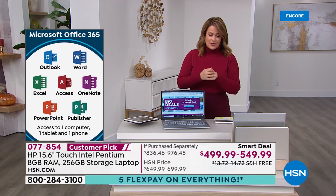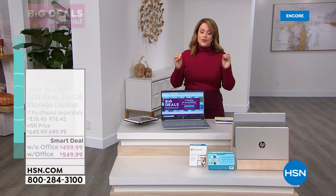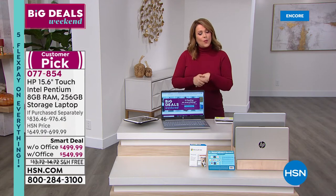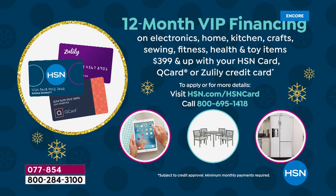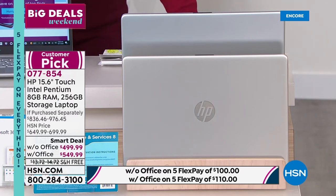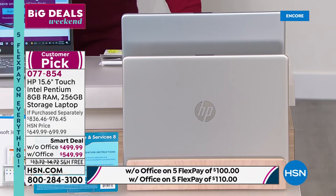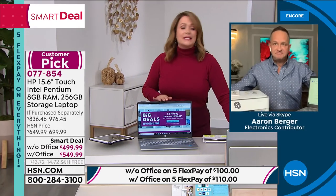With the HSN credit card you get 12 months of VIP financing — 12 monthly interest-free payments. Without Microsoft Office that's $41.66 a month; with Office it's just $45.83 a month — only $5 more a month. Choose your color: silver or the beautiful champagne gold. Item number 077854. What a way to complete that home office experience and productivity, or get a jump start on holiday shopping. Aaron is back — it's all the number ones: the number one size, the number one most requested, the number one brand, processor, and operating system on a lightweight machine.